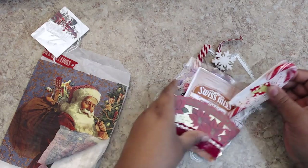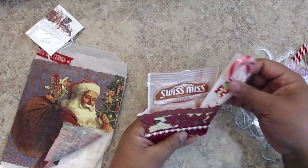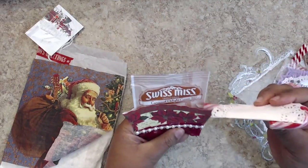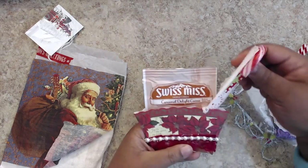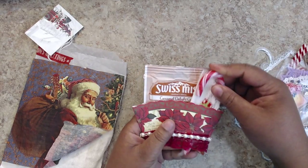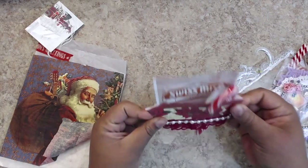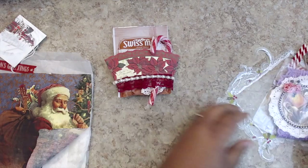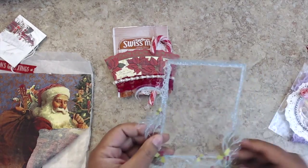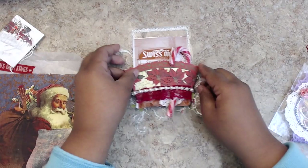Oh, how nice! She made a Swiss Miss hot chocolate cocoa packet — this one says Caramel Delight, which I've never tried — and that includes a peppermint. She wrapped it in a little wrapper, put some lace on it. What a great idea! And then there is this acetate piece that might be decoration.